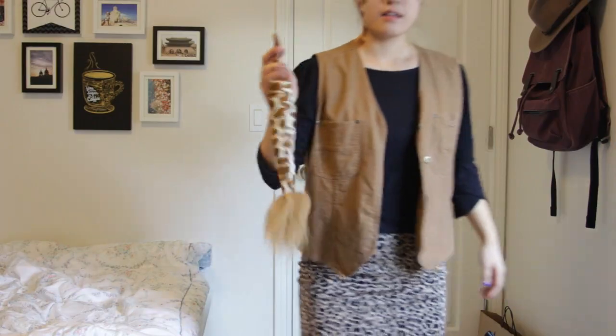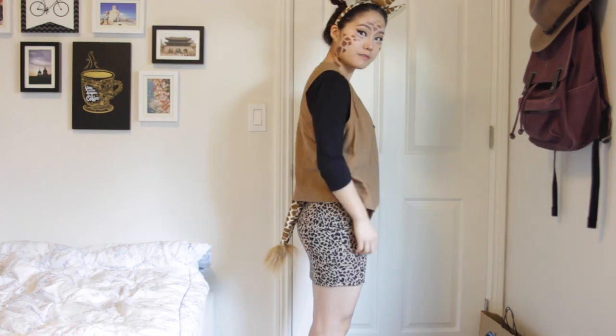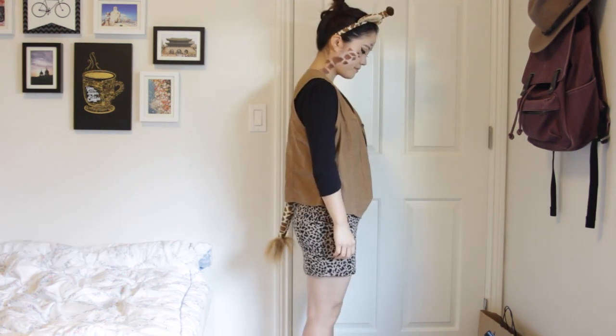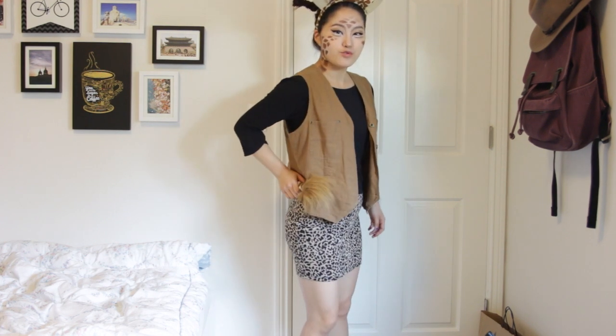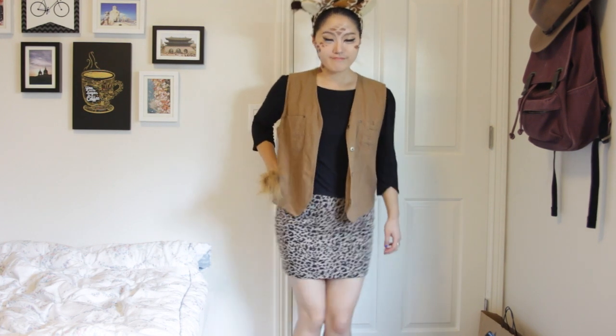Now for my costume — I ordered this headband with this tail from Amazon; it came as a set. I thrifted my vest and my black shirt, along with the skirt I'm wearing — it's a cheetah skirt but it kind of looks like giraffe spots, so I just put that on. I hope you enjoyed this video and it gives you inspiration for Halloween. Thank you so much for watching. Bye!